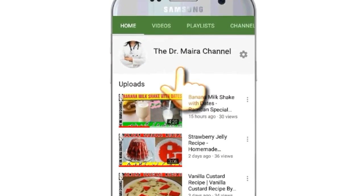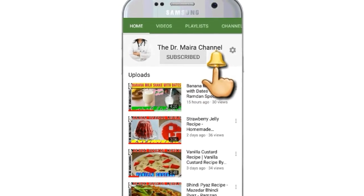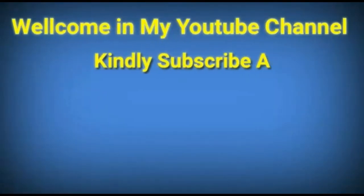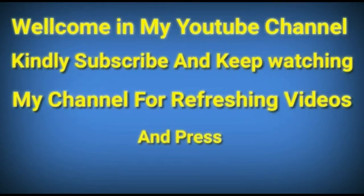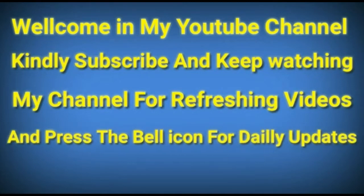Please subscribe to the Dr. Myra channel and press the bell icon for daily updates. Welcome to my YouTube channel. Kindly subscribe and keep watching my channel for refreshing videos, and press the bell icon for daily updates.